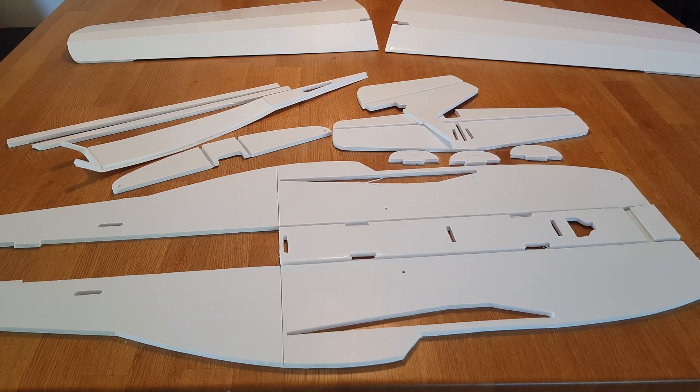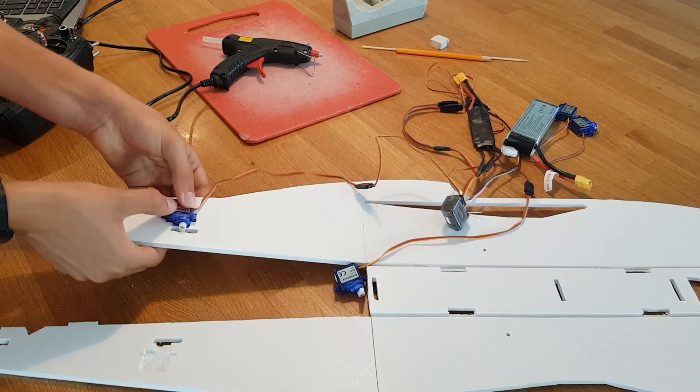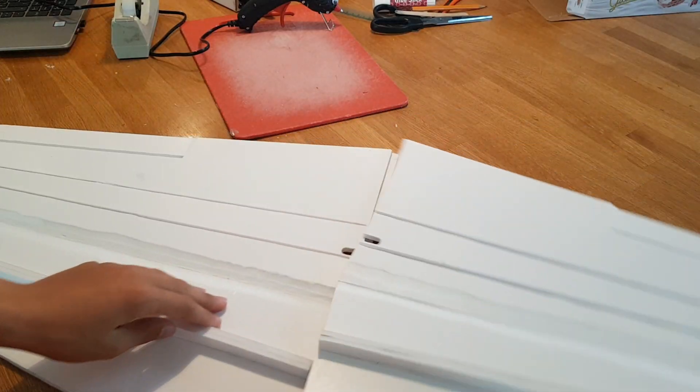Soon enough I had all the pieces before me and I could start the assembly. I installed the elevator and rudder servo and then glued together the fuselage and tail section. I glued on the turtledeck and then started working on the wing.